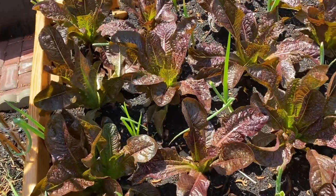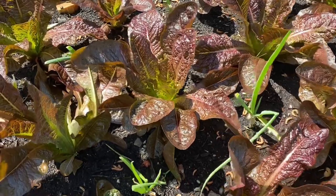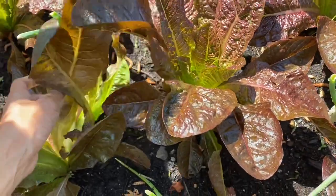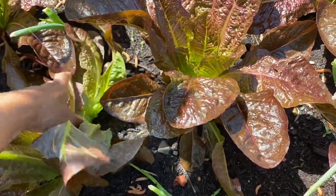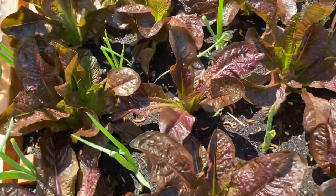Look how strong and crazy it's growing. It's super, super, super crazy and it's wonderful. These are all organic. Beautiful.